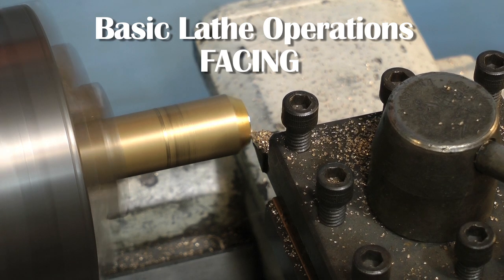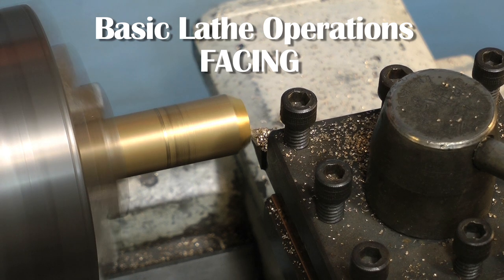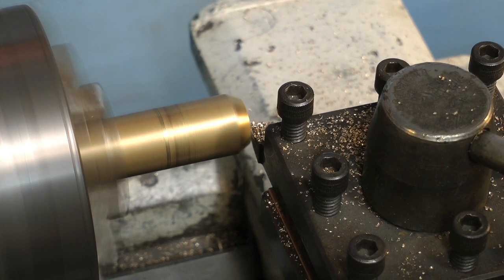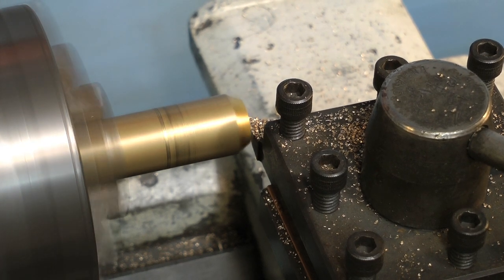The first technique to discuss is facing. Once you put a piece of work in the chuck, the first thing you would normally do is face across the end of it to true it up. A standard knife tool is ideal for this. Take your time — don't fly across at a great rate of knots, particularly if the work is sticking out of the chuck a long way.